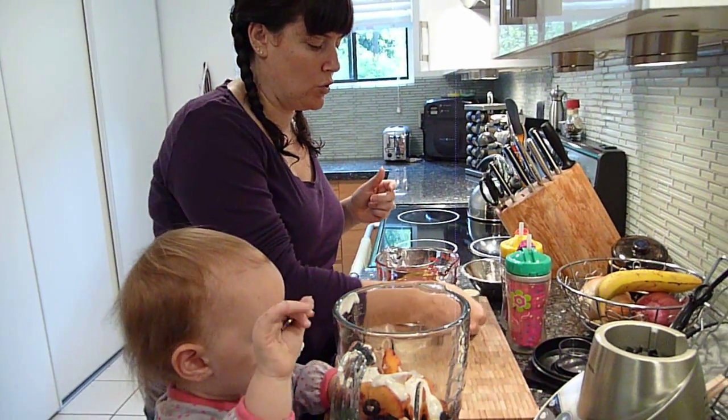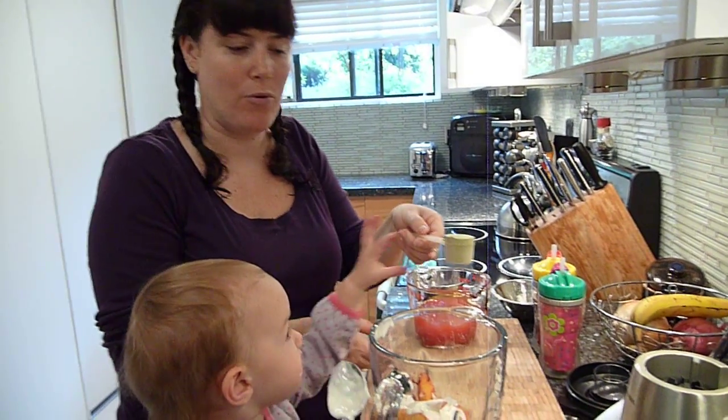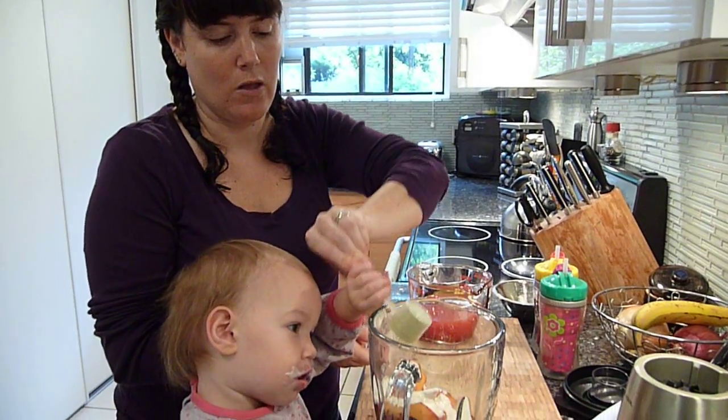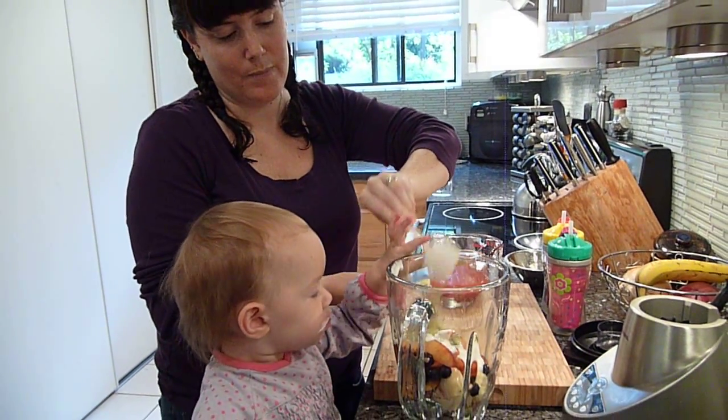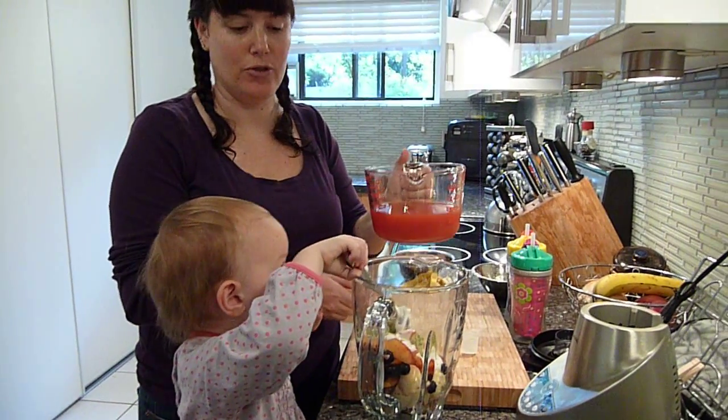And we do a couple tablespoons of the greens — that just gives them the extra vegetables that they don't normally get throughout the day. And a couple cups of vegetable fruit juice.